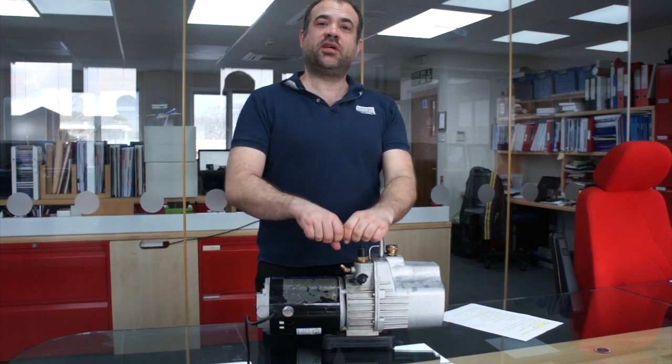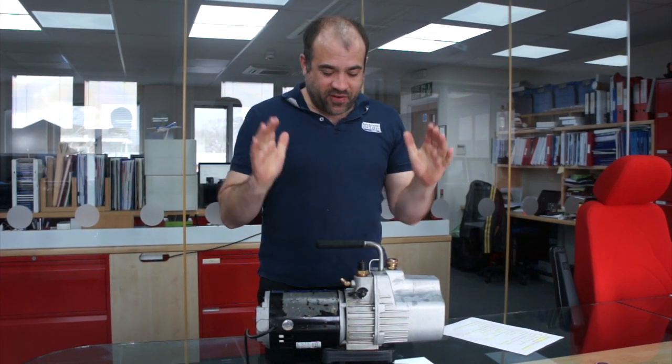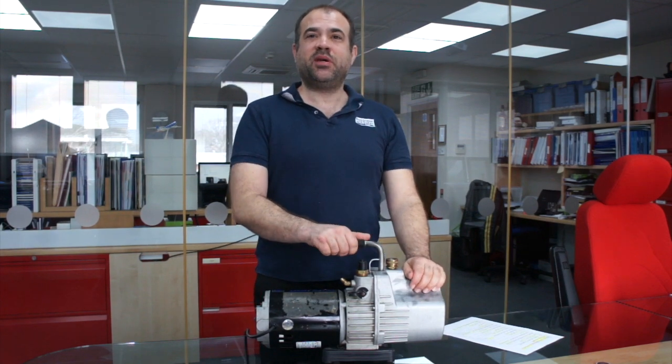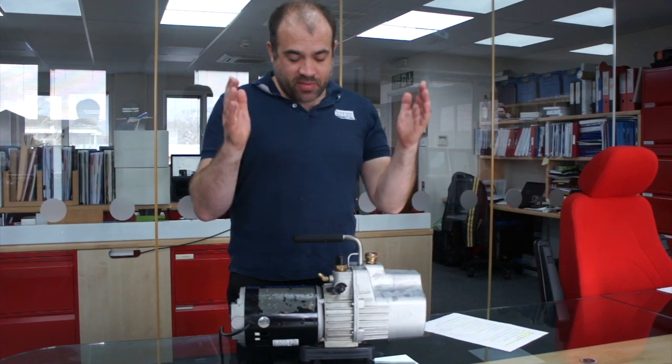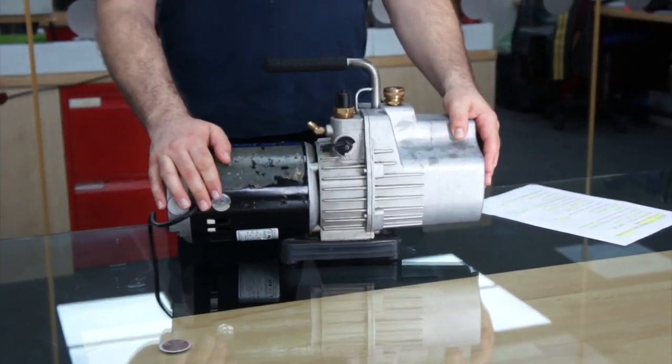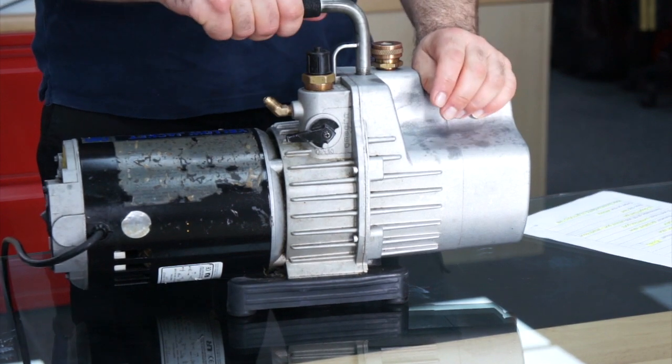The great thing about this Gellojacket SuperEvac vacuum pump is it's very reliable. This one has been with us for 12 years now and we've used it with many training candidates, in the field and on troubleshooting missions.